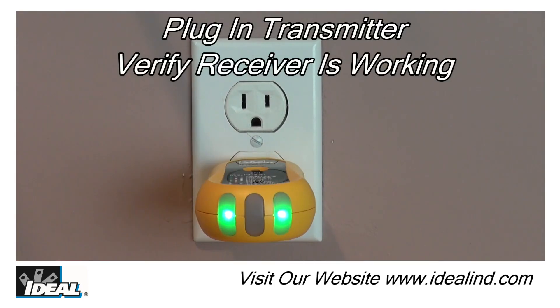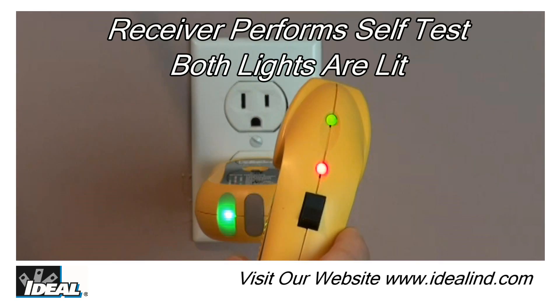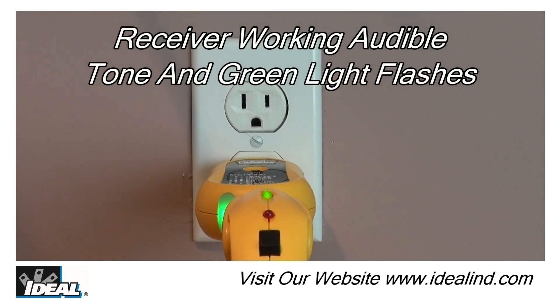Step 1. Simply plug the transmitter into an outlet. Then turn on the receiver and allow it to do a self-test by holding it away from power. Both the red and green lights will stay lit and it will emit a brief audible tone. Then verify the receiver is receiving a signal by holding it close to the back of the transmitter.